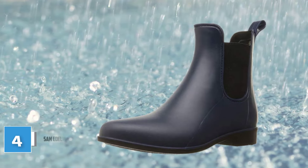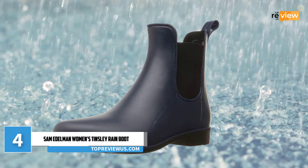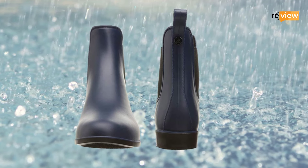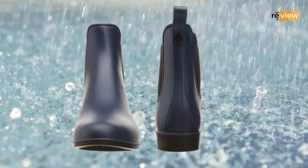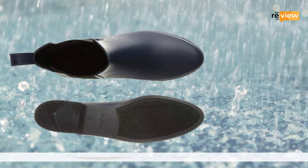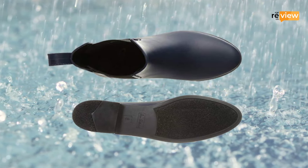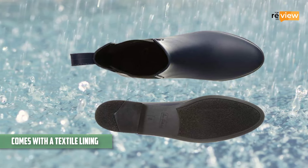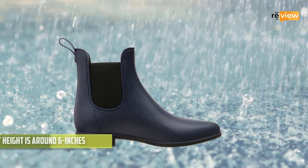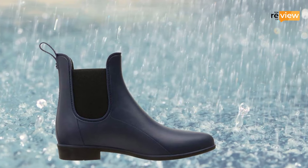At number 4: Sam Edelman Women's Tinsley Rain Boot. The Sam Edelman Women's Tinsley Rain Boot reflects a timeless Chelsea style which makes them stylish and versatile — these are the rain boots you won't feel embarrassed to wear indoors. Designed for various situations such as gardening, casual, and work use, this light boot gives you a cozy and comfortable feel. The upper and sole are constructed from quality rubber and come with a textile lining for maximum comfort. The heel measurement is 1 inch and the shaft height is around 6 inches from the arch. For additional support and comfort, the boot features a padded footbed.